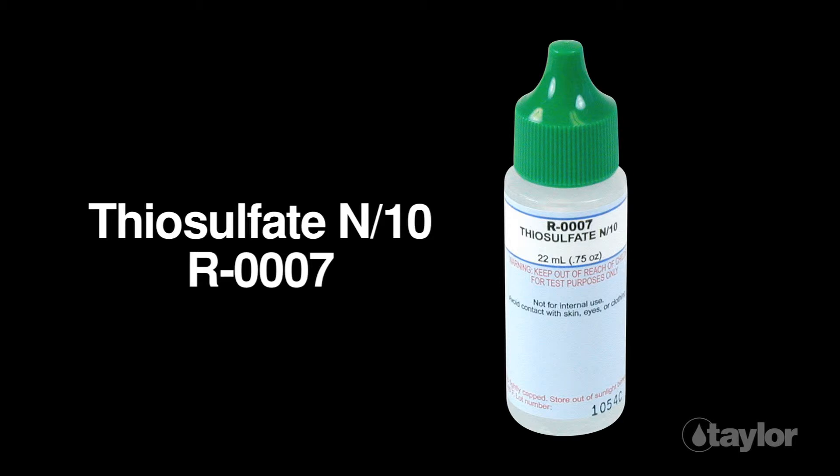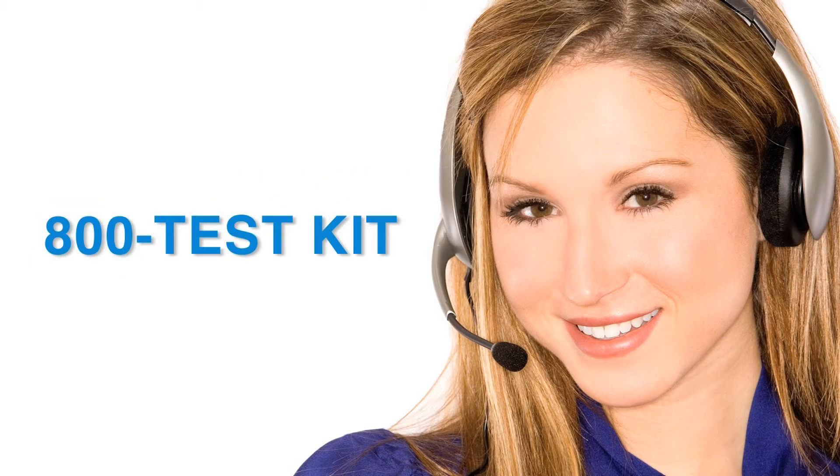Then, add that treated sample to the comparator. Taylor's knowledgeable customer service representatives are available to provide technical assistance about our products. Call 800-TEST-KIT.